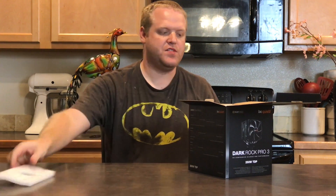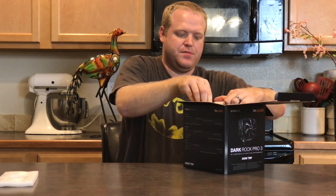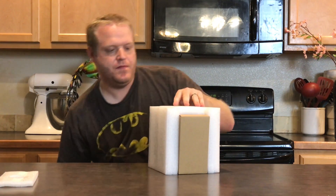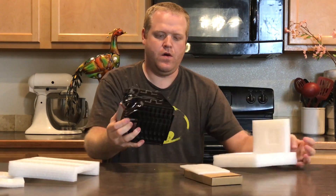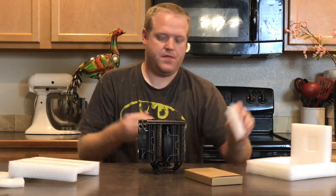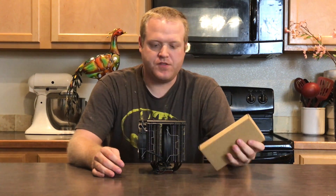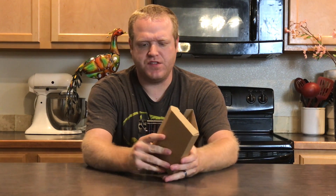It's packaged in your standard soft-cell foam. It's really pretty in person. Setting the box off to the side — this is a sight to behold. Very simple packaging; I'm actually really impressed with it. Here's the accessory box real quick before we take a look at some of the features of the cooler again.